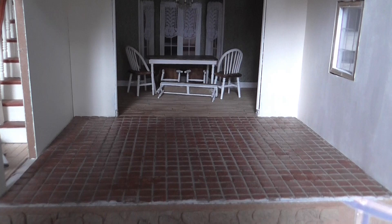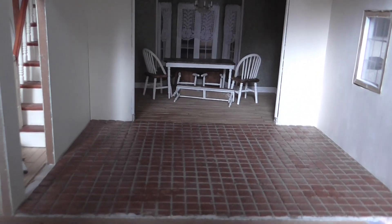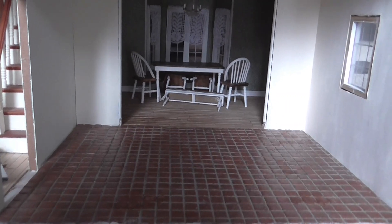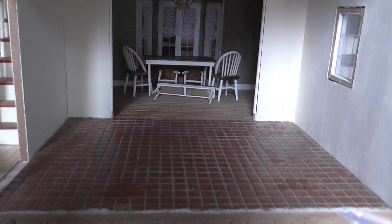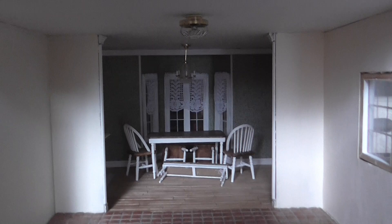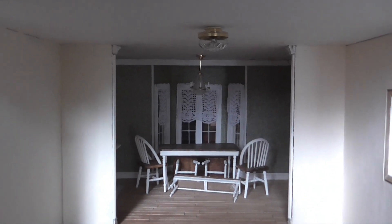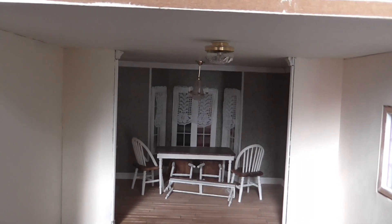My floor did turn out darker than I wanted it, but it's okay because she's gonna have rugs, there's gonna be cupboards, I don't think we're gonna see much of it. It really looked a lot lighter when I was drying it, so there's that. I did put a kitchen light in but I don't have any way to plug it in right now or I'd show you that.